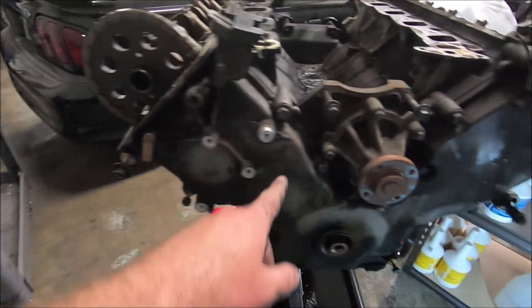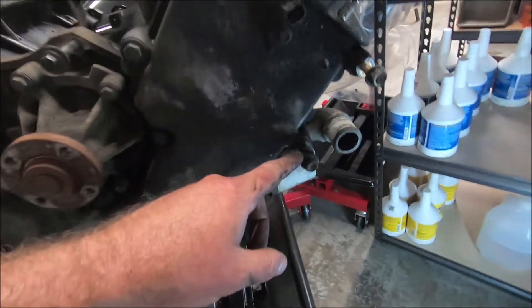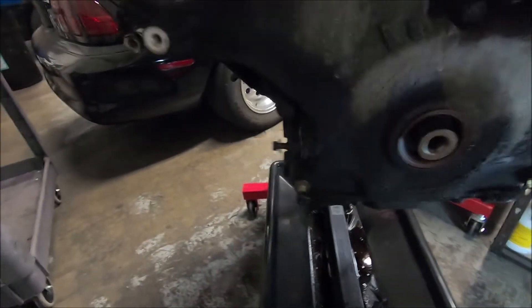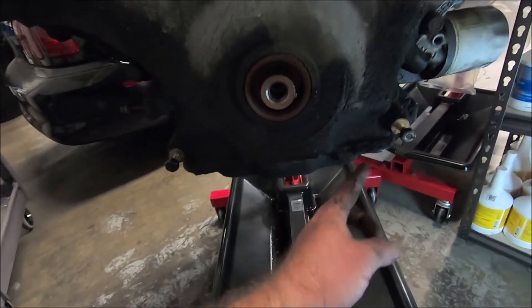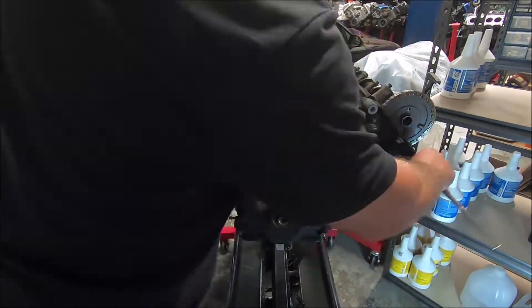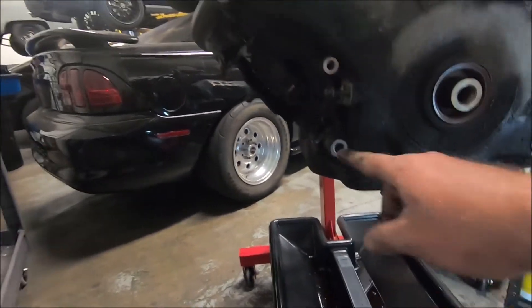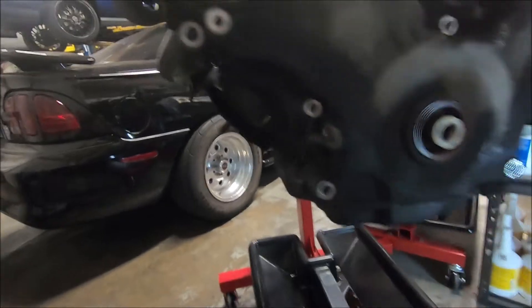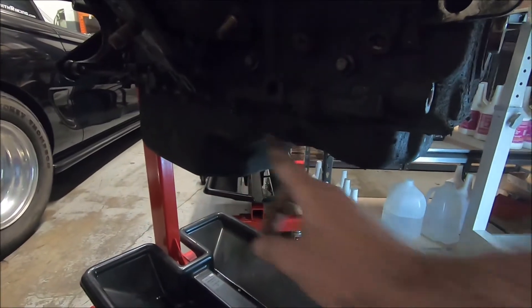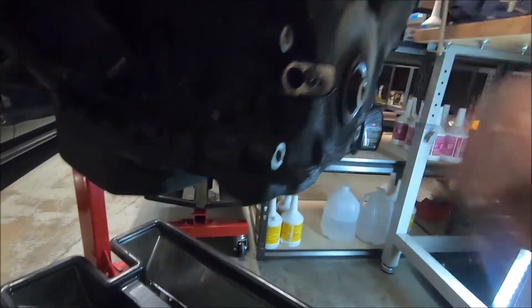Now we can go around and undo the timing chain cover bolts. The ones up top are going to have studs — those are 18s. The rest are going to be 13s. It looks like 18s down there as well. Don't forget there are four oil pan bolts that go up into the cover. I also like to loosen up a couple of the oil pan bolts on the way back so the oil pan will sag down a little bit when we go to pry this thing off.